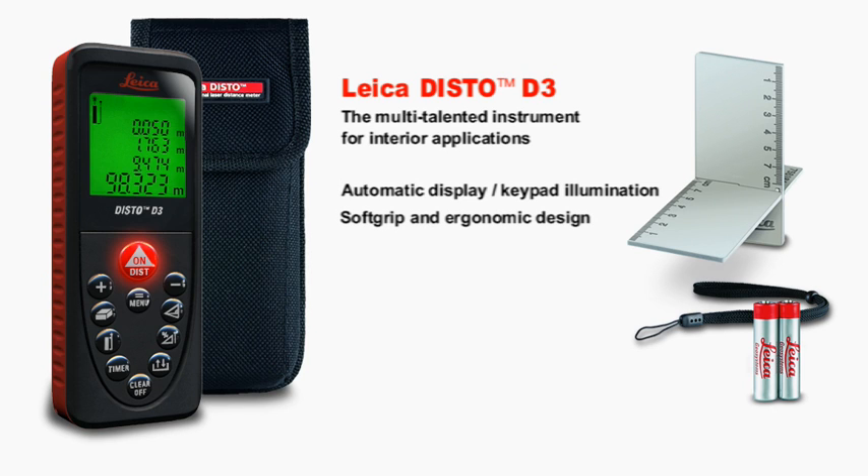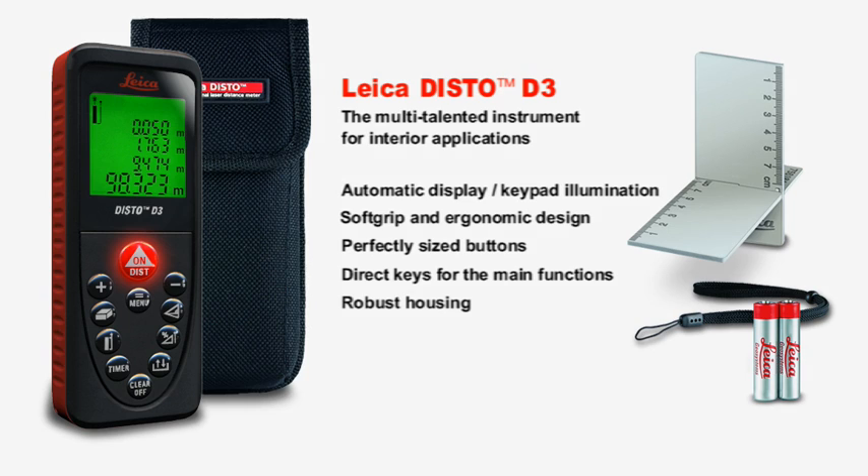With soft grip and ergonomic design, the Leica Disto D3 fits perfectly in the hand. Perfectly sized buttons and direct keys for the main functions guarantee simple and quick handling. In addition, the robust housing protects against spray water and dust.